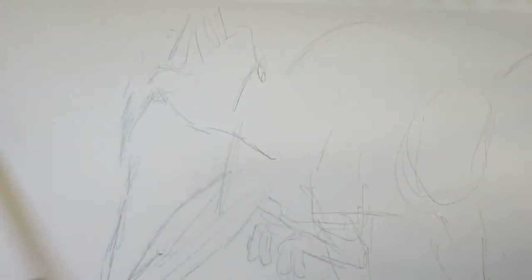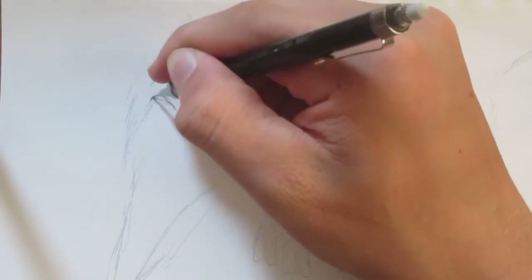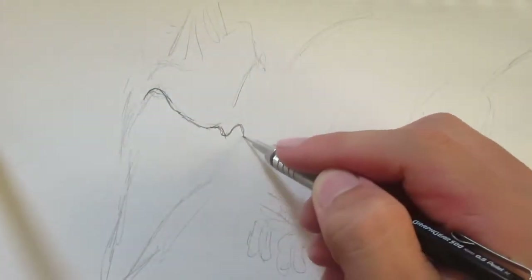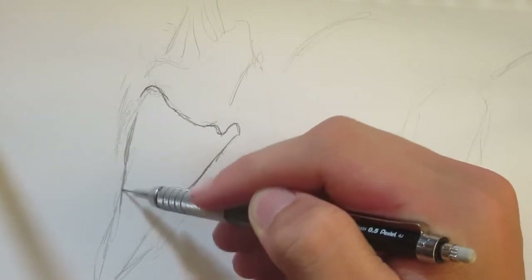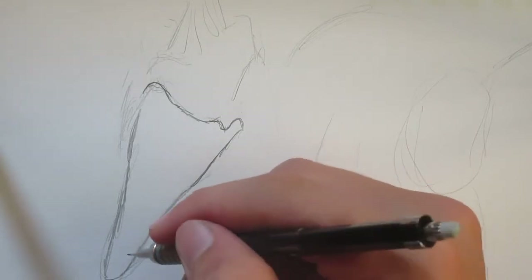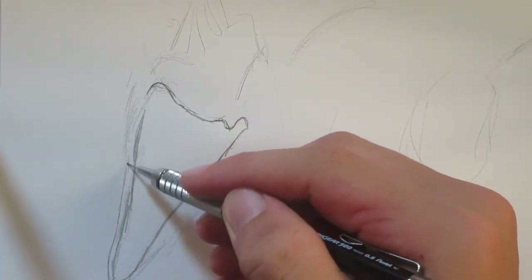So I think we'll start with the head first. Since I'm right-handed, I'm going to start this way and move that way because I don't want to smear the paper. Let's start with the jaw. Now this is an extremely hard-angled jaw. The thing is to look at it with an artist's eye. I'm still developing my artist's eye.